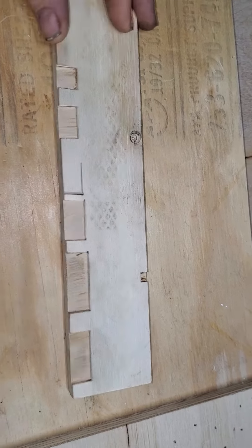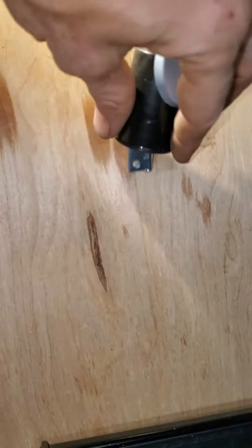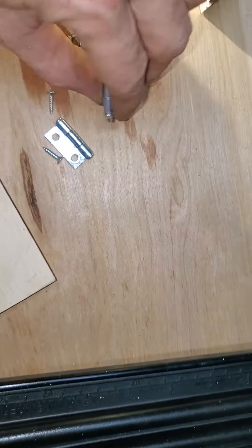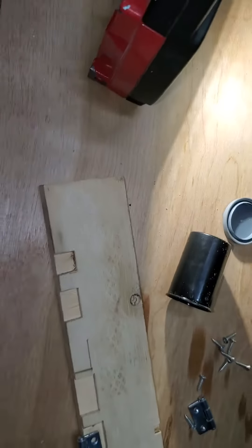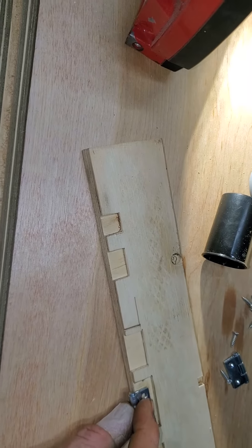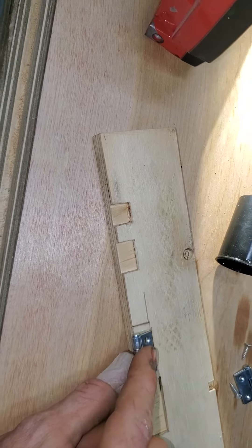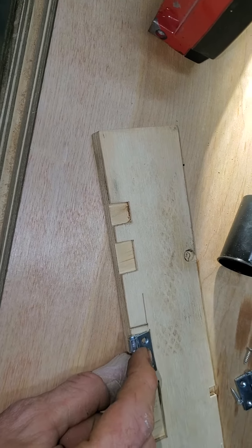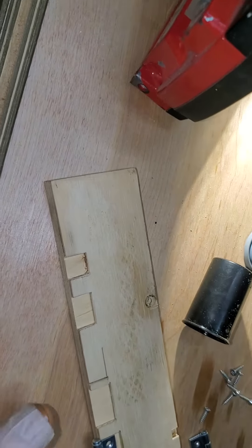I was practicing my little insetting with some chisels because the little hinges I got — I don't want them to sit out as much as they are from the wall; I want them to sit kind of flush against the wall. So I was practicing little cutouts here. It's going to be a little bit bigger than this one, width-wise, but that'll allow them to be a little more flush-mounted.